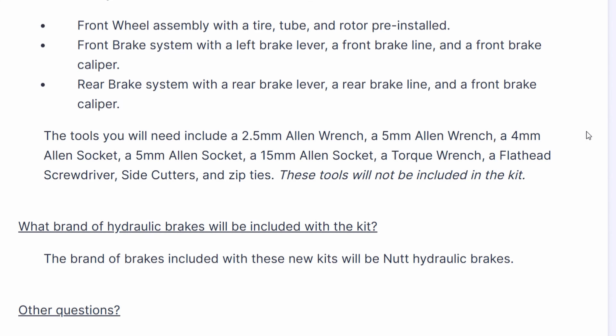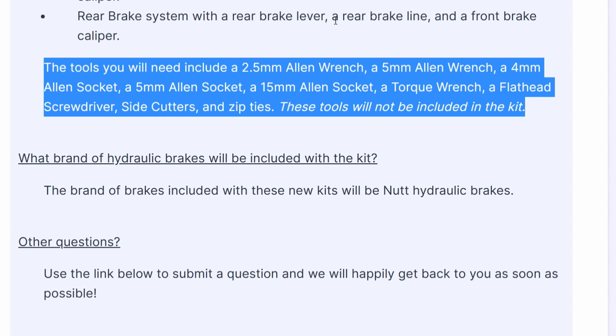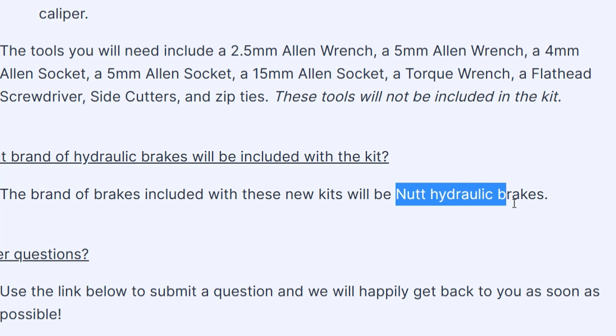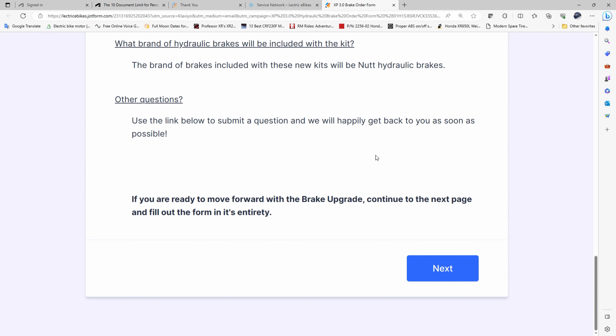They describe the tools that will be needed and mention that Nutt hydraulic brakes are the brand being supplied. E-bike review channels do seem to have positive comments on these Nutt hydraulic brakes, but we'll see how they compare to what comes on the XP trike and some of the Shimano brakes I've been playing with.